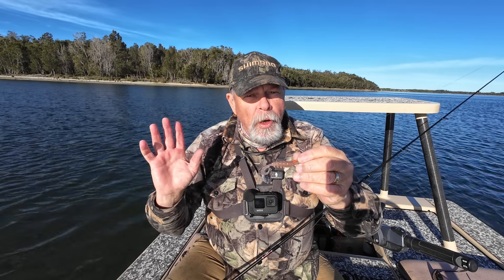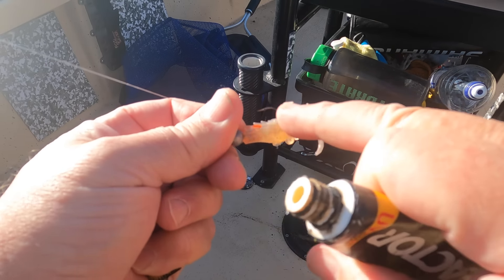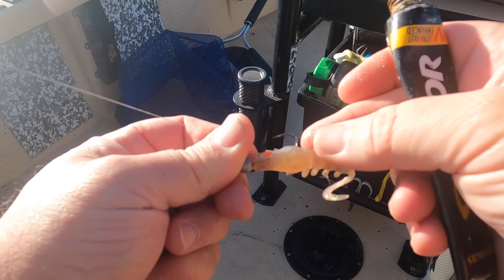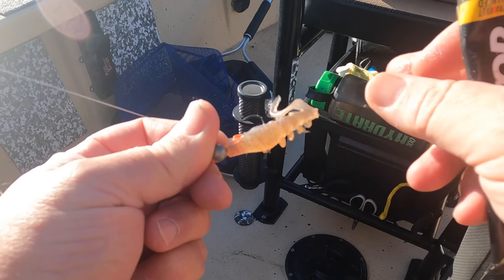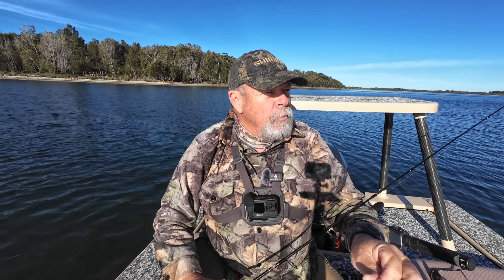We've got a much better day than I had for the hard-bodied segment of this masterclass. The sun's out, a little bit of breeze, it's still pretty cool. I'm just hoping it's not too bright and clear, but I'm pretty confident in the soft plastics. I've got a little squidgy prawn on here. I'm going to put a bit of S-Factor on it and then start fishing it in some deeper water because of the bright conditions — out in about two to three metres at least to start with, and then as the sun sinks, we might move in on the edges.